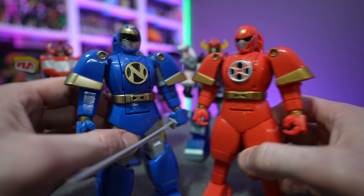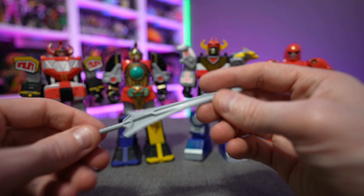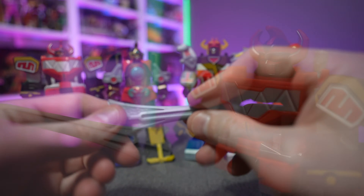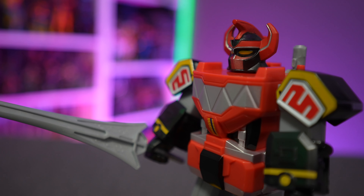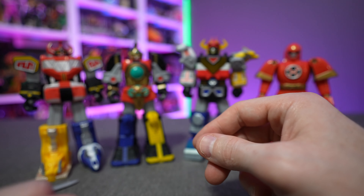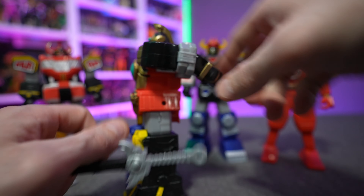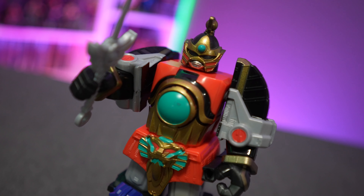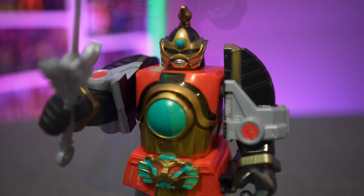The least mobile is Ninjacon, which as mentioned is basically just a repaint and slight retooling of Ninjor in his battle or samurai mode. The real differences are just the heads, the logos on the heads, and the paint — blue versus red. Overall these are pretty much the exact same figure, so if you've got one you don't necessarily need the other, especially for a character that never appeared in any of the television series.